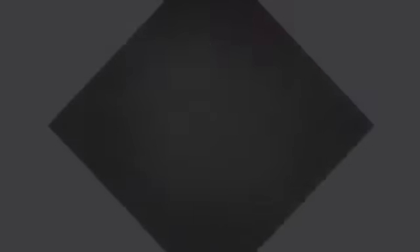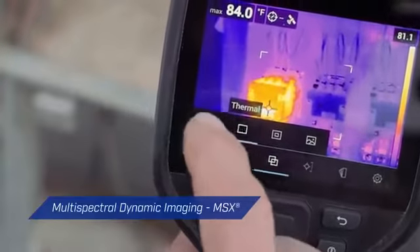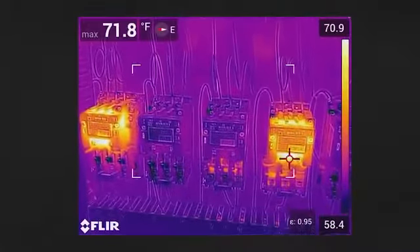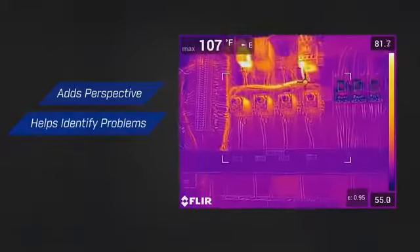But to get the job done right, you need more than great resolution and optics. Enhancements such as FLIR's patented MSX technology define image details and add the perspective you need to identify problems quickly and correctly.